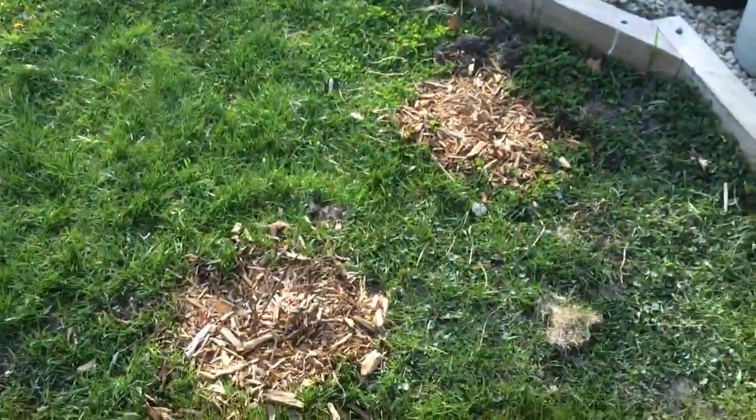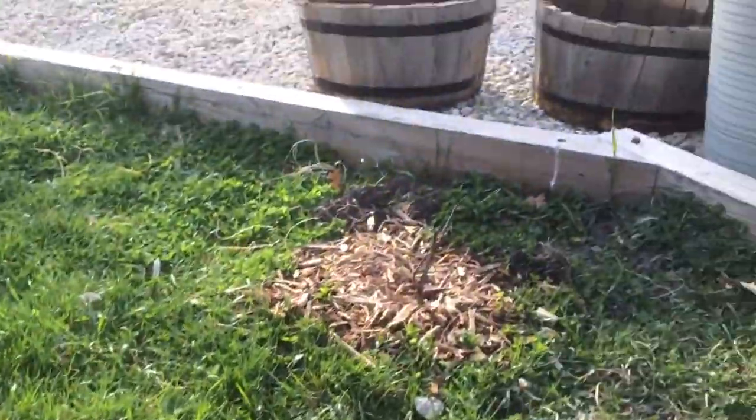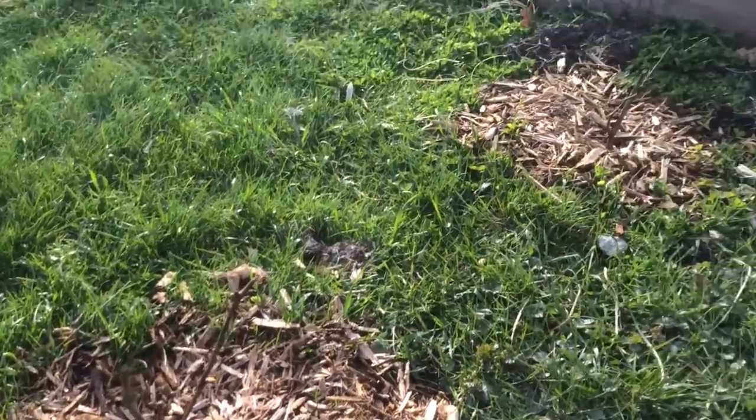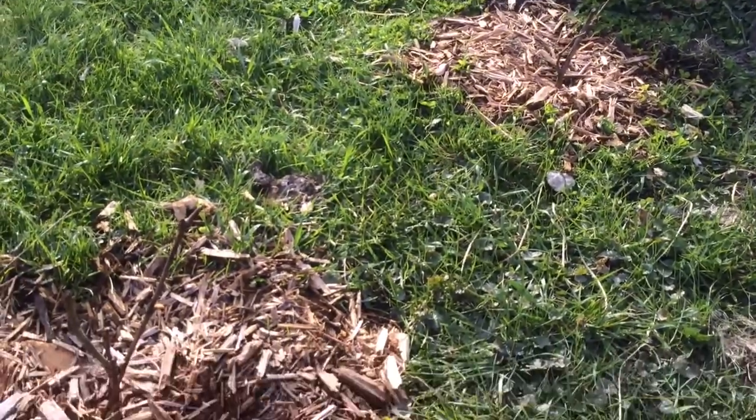I planted two grapevines here, just planted these the other day. Hopefully they start taking off here pretty soon. I've gotta build a trellis for those.